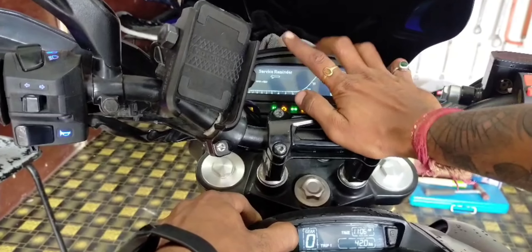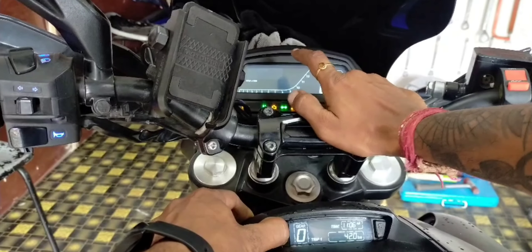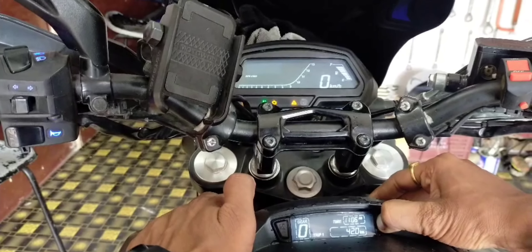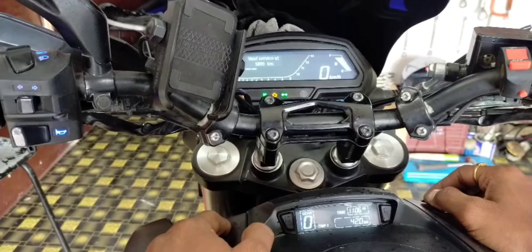When you remove it, you have to wait. You have to hit and hold the button. Then you will see 'C', and the next service interval is set. It means that it has reset. Simple.